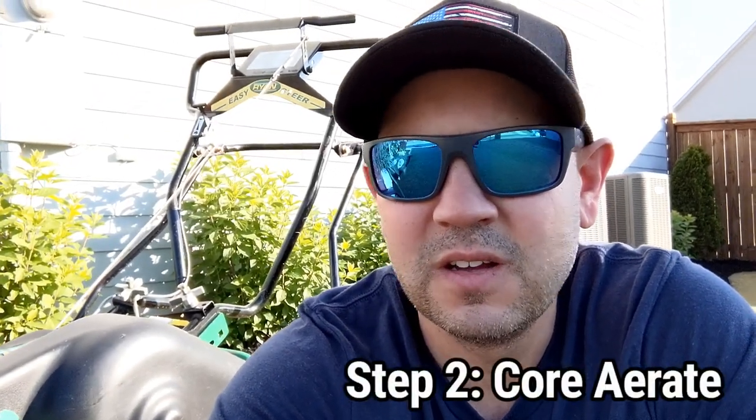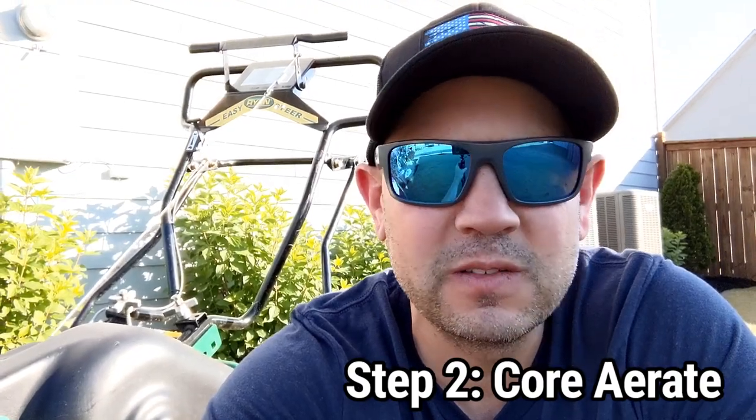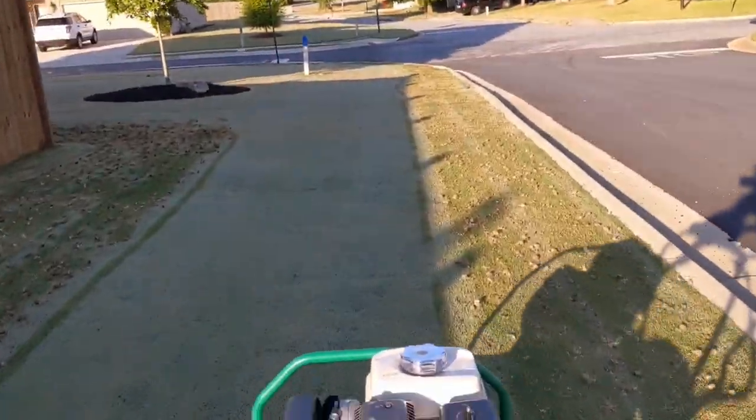So step two is to core aerate. When I get done aerating, I'm going to collect all these cores just because I use a reel mower, and I'm also going to apply a granular humic acid to help with the soil structure and nutrient uptake. I just rented this aerator from Home Depot and I'm going to split it between a few neighbors to help keep costs down.